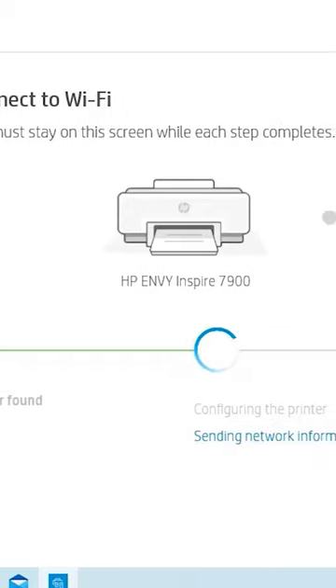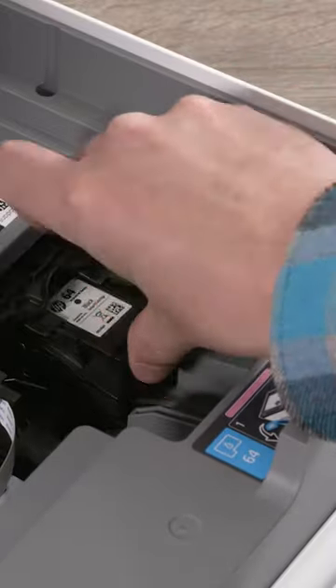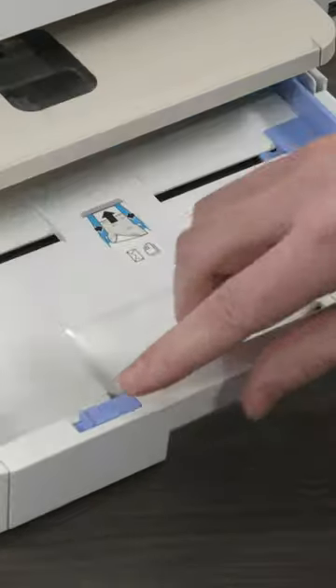You'll find videos about unboxing and setting up wireless or wired connections to get started printing, how to replace ink, load different kinds of paper, and other general-use tips.